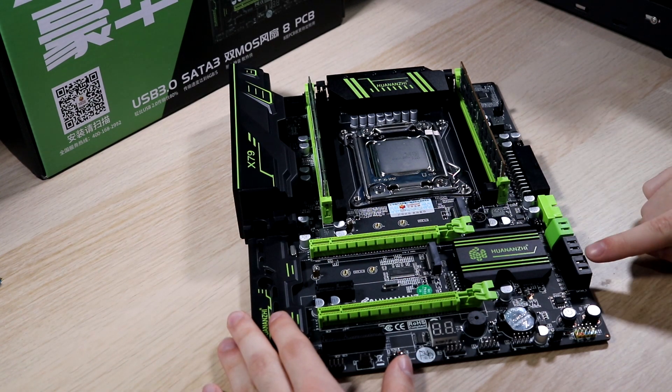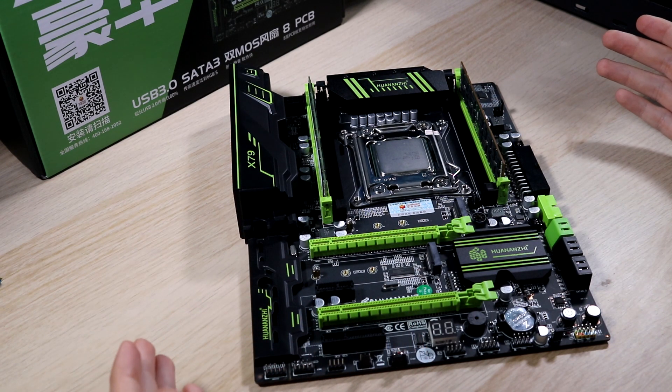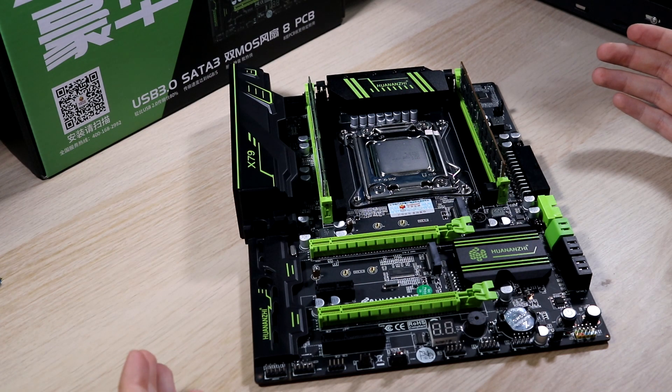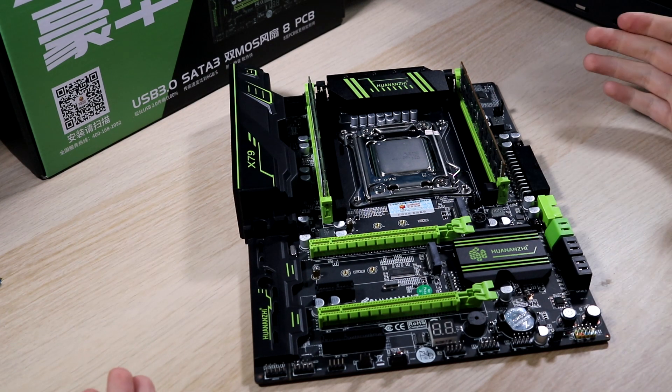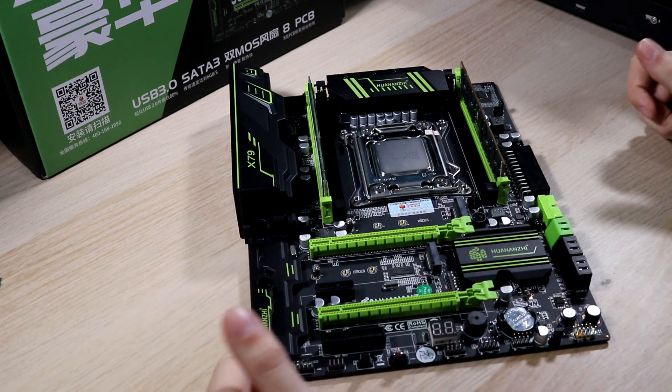Looking at the side of the motherboard, we've got six SATA ports. Now, that's not really as useful as it used to be considering lots of people are using M.2 SSDs these days. However, having six of them is pretty handy for people who might be using this for a home server or a NAS.